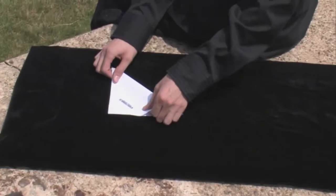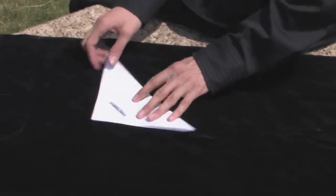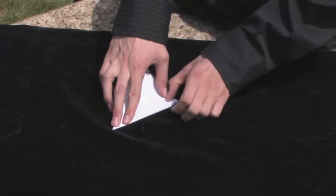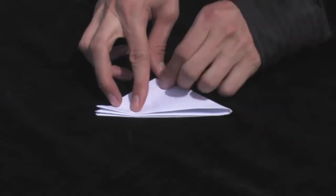I'm going to take that paper and fold it in half, then in half again, and then one last time. Open it back up.